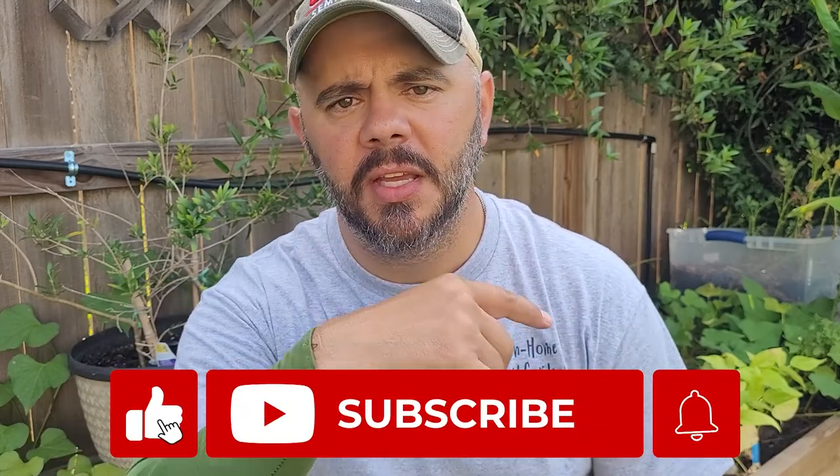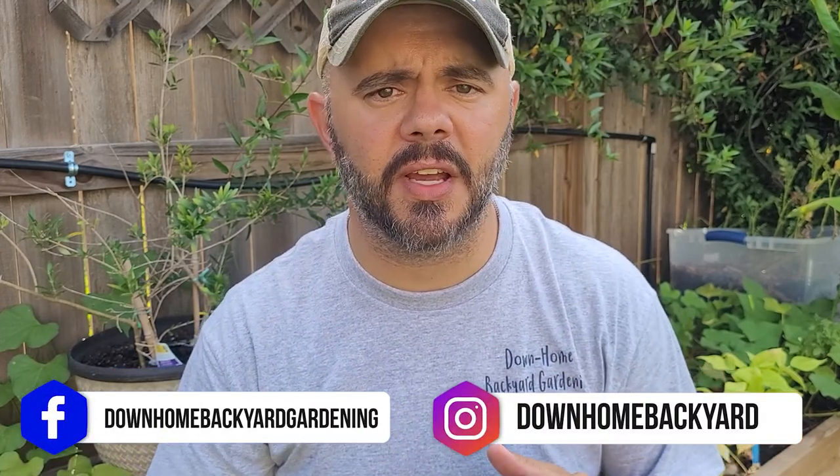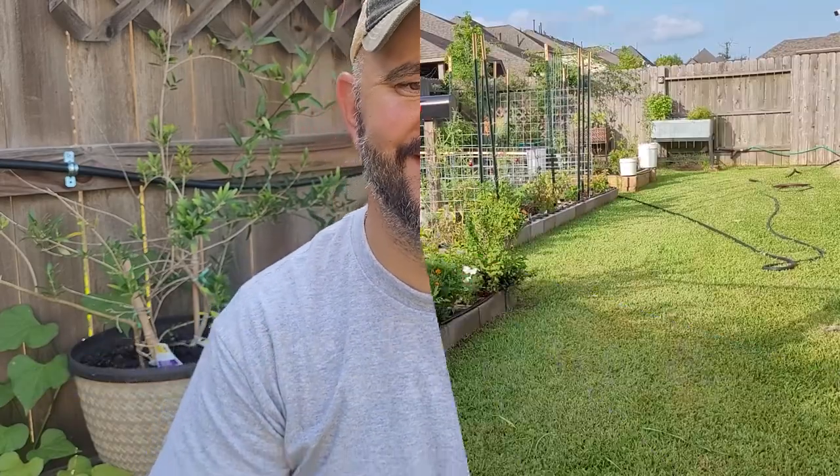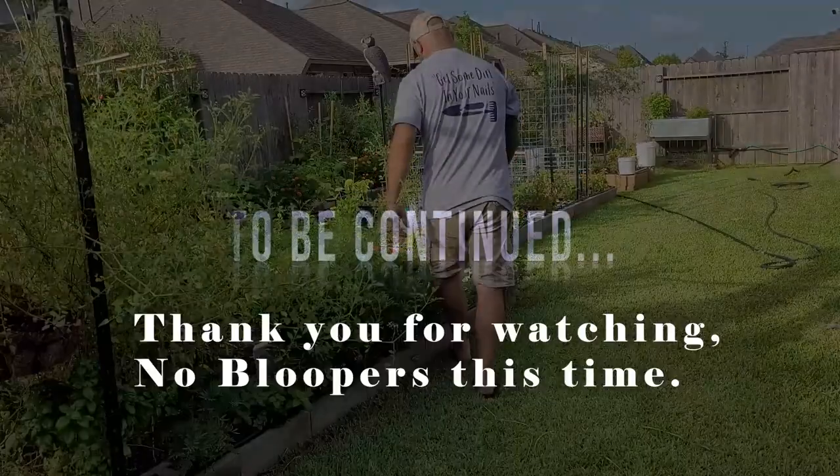Before I end this video, I want to thank everyone for watching. I want to thank all the new subscribers, the old subscribers, everyone who's found this channel and who is supporting me — I really do appreciate it. If you are not a subscriber, do me a favor and consider subscribing to the channel. If you like the content, hit the subscribe button and hit that bell so you're always notified when I upload videos. I also have Facebook and Instagram pages — just type in 'Down Home Backyard Gardening' to either of those websites and you'll find me. Shine bright and harvest hard — bye!